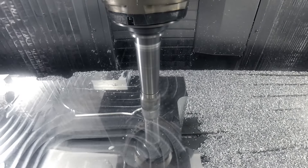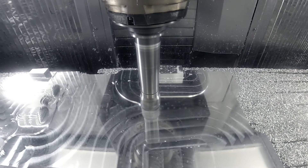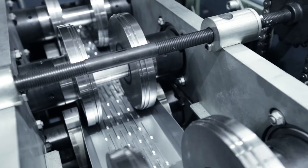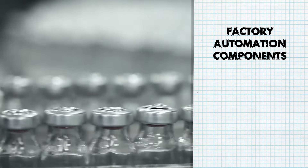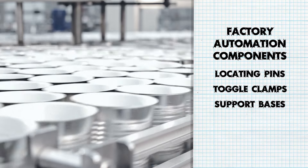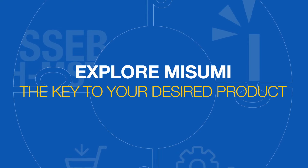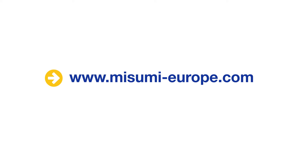Whether designing fixtures for machining or welding, drill jigs, or any other type of workholding assembly, remember that the more effectively all 12 degrees of freedom can be restricted, the more reproducible your part can be. Factory automation components like locating pins, toggle clamps, and support bases help provide a great base with flexible options to your design. Tune in to the next episode for more on how best to use different locating pin head types.